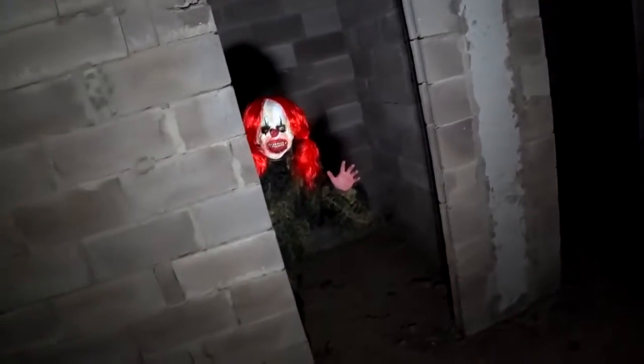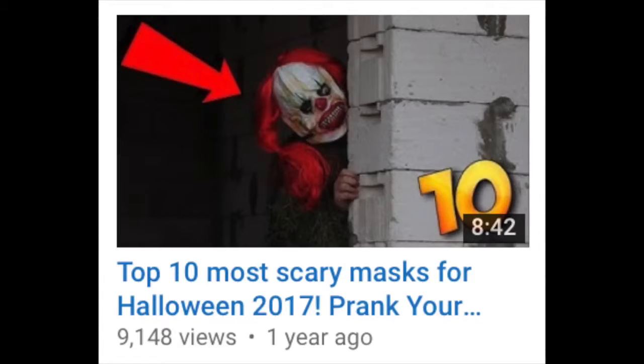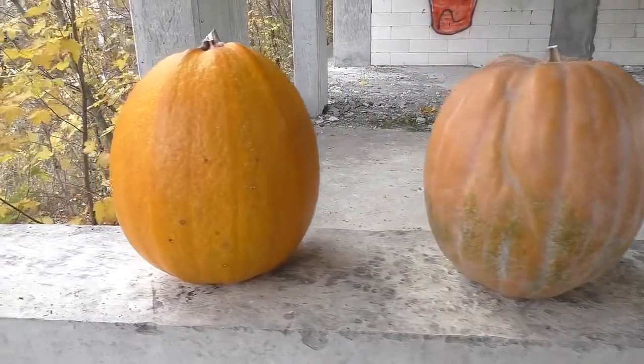Guys, Halloween is coming — have you already picked a mask? By the way, last year I made a video about some scary masks, watch it if you still haven't, the video is on the channel.